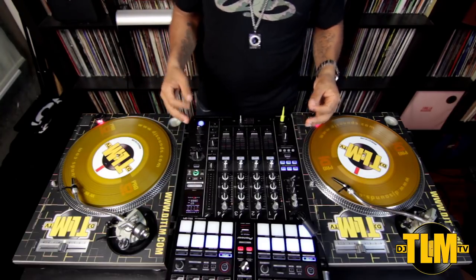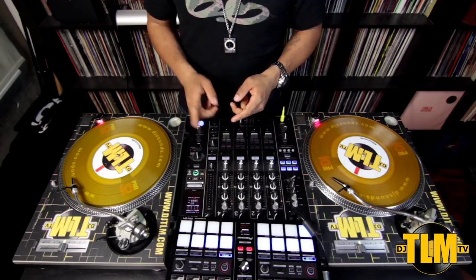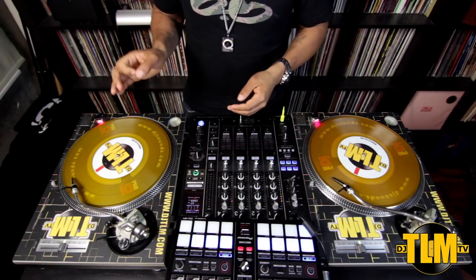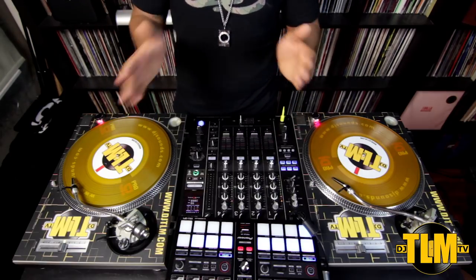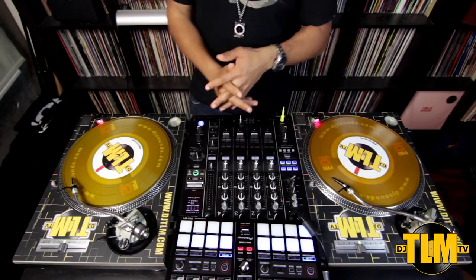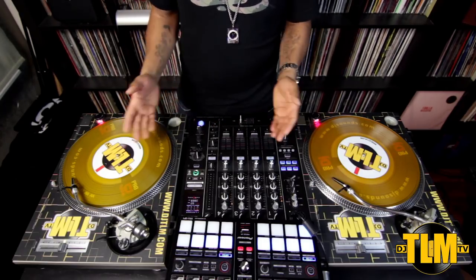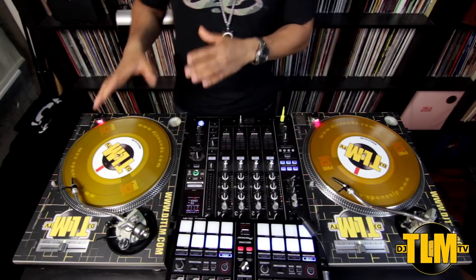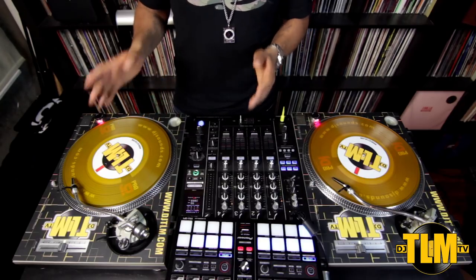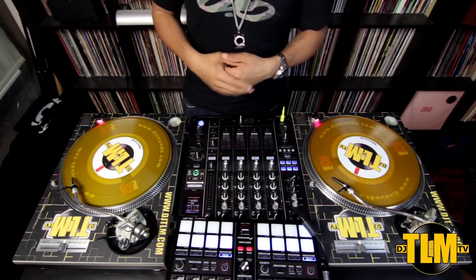That's what you call a train wreck. I hope you heard that — that was not right. You should be able to hear that the two tracks were totally clashing. The drum sounds for maybe the first half second sounded like they were playing almost in sync, and then you could tell they were going in their own direction — because they're not playing at the same speed. The drums start to clash, and that's the train wreck. That's gonna happen when you practice, and it might even happen in a club.